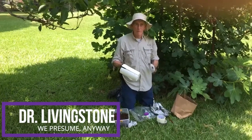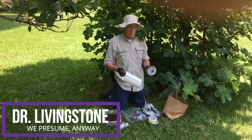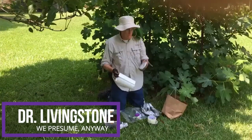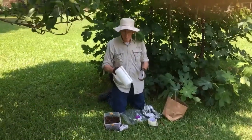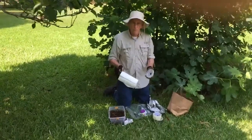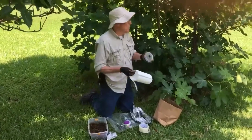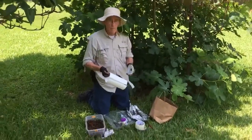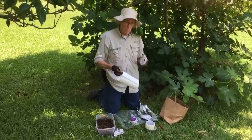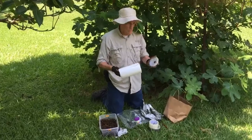Today we're going to do some plant propagation again. Welcome to my backyard and my infamous fig tree. It makes very large, big figs, somewhat similar to the ones they use for Fig Newtons. I'm going to tell you what you need to do for a process called air layering. Air layering is where we select a branch on the tree and force it to make roots.